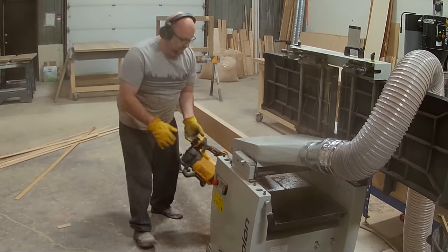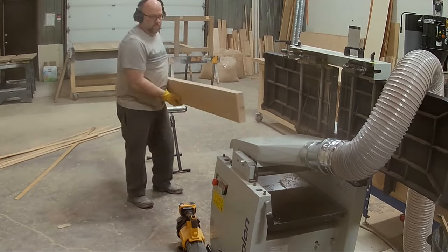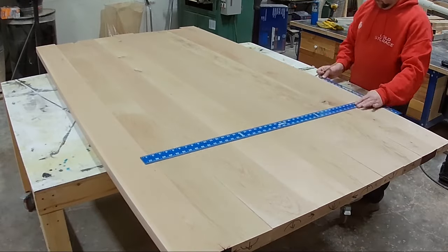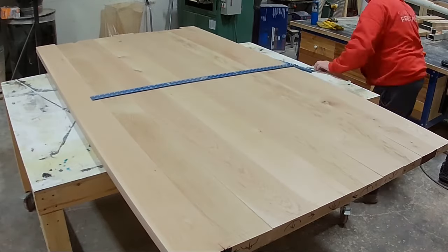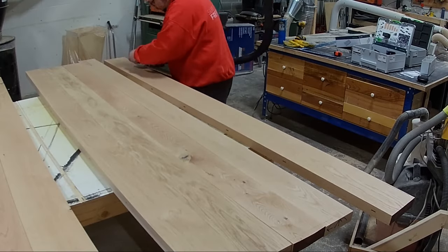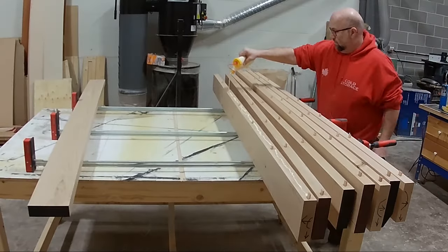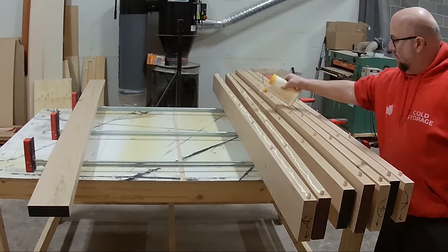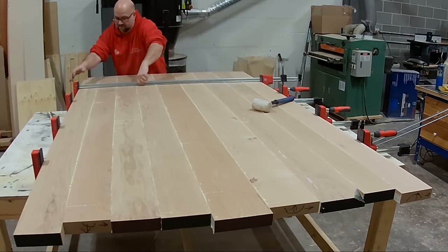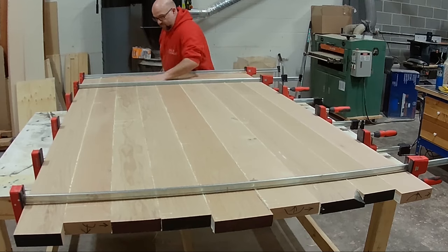Moving on to the tabletop boards — I've jointed them just like the leg pieces, and here I'm running them through the planer. I'm using a drywall T-square to mark where I'm going to place the dominoes. When using the domino on the tabletop, I reference off the top on both boards so that when those tenons are together and I push the boards together they won't move up or down at all, giving a nice flat tabletop.